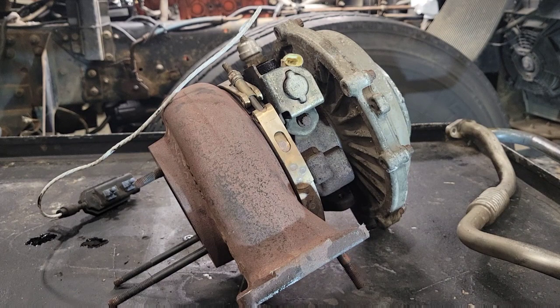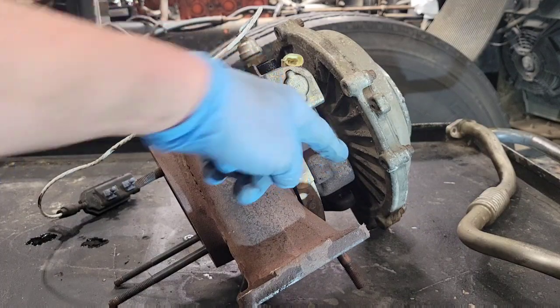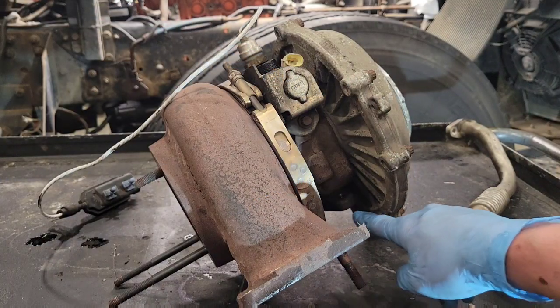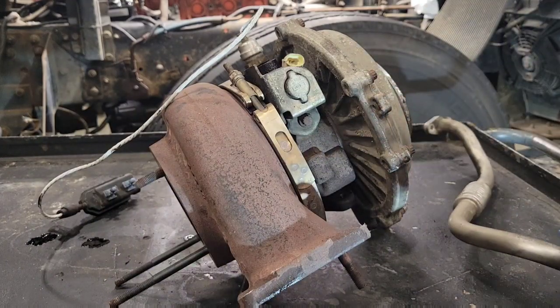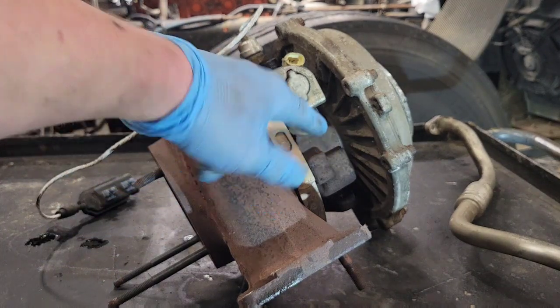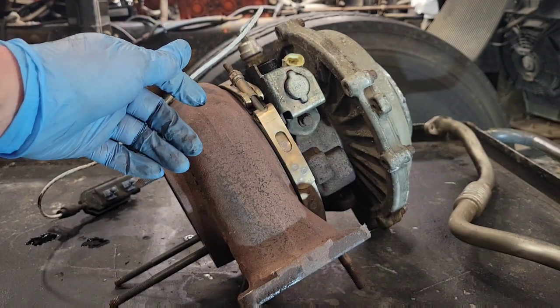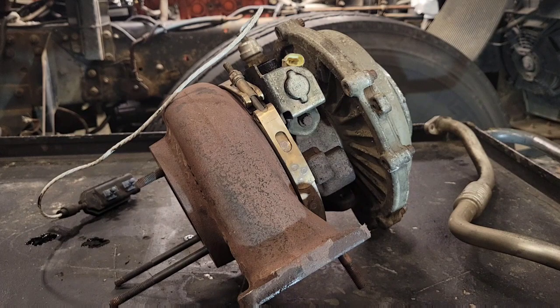Basically your turbo is lubricated under pressure by your engine oil, which is fed through the top, circulated through the body, and returns out the bottom through a hose or pipe to the crankcase. Anytime you get a situation where too much oil pressure develops in the center housing, it's going to find the path of least resistance — out the exhaust side, the intake side, or maybe even both.